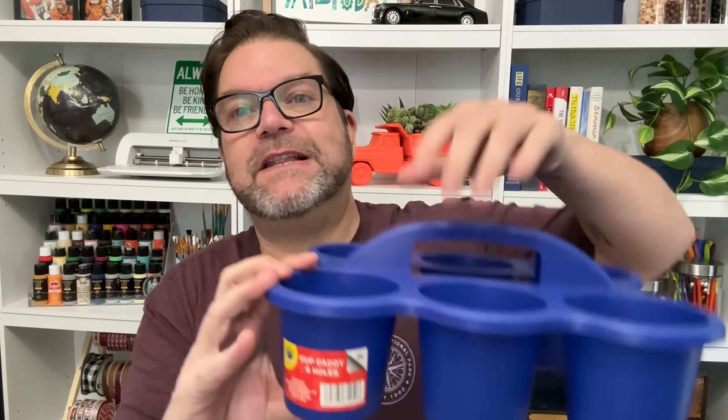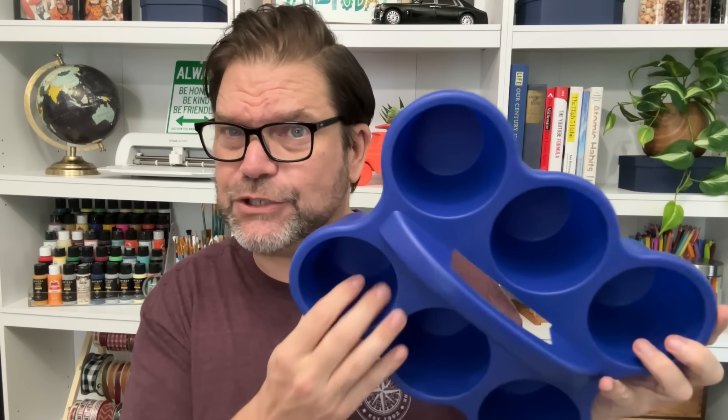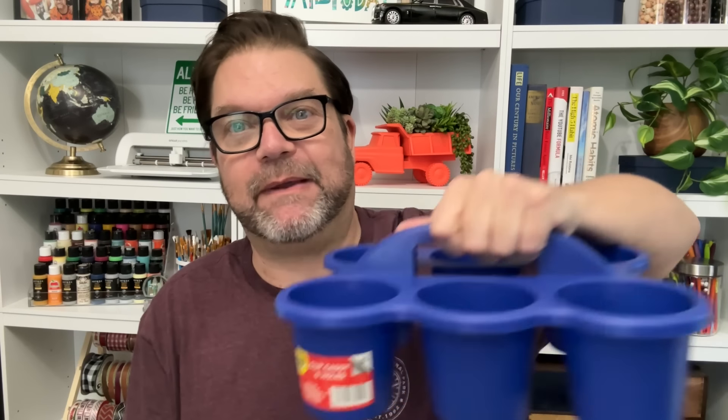I also grabbed this caddy because I did want it in the craft room. Of course I had to grab it in my favorite color — it's a drink caddy, kind of a cup caddy with six holders, found in the school section. How great is this for so many things? Think about barbecues, taking silverware outside. I'm going to put tools in mine and use it as a kind of toolbox, maybe for my daily essentials.